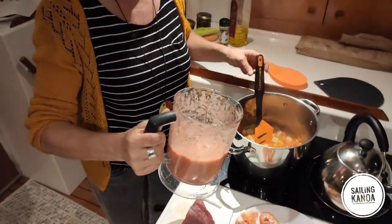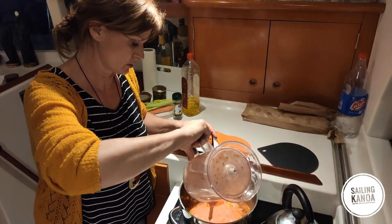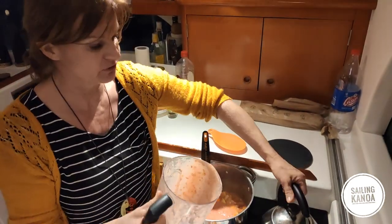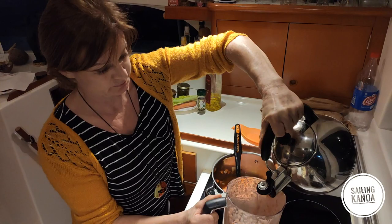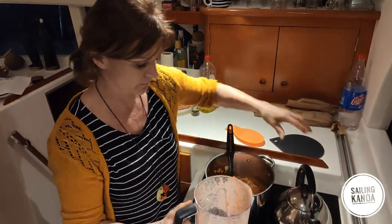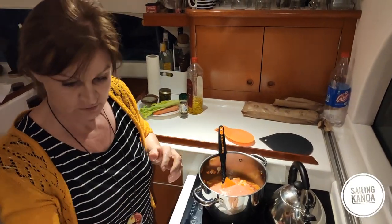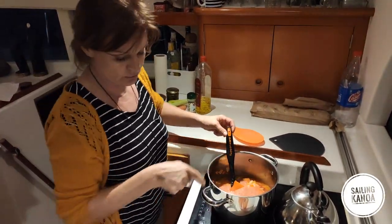We put the tomato sauce inside the soup and fill it up with some water — we used all of them. And if it cooks slowly, we can cut the fish.